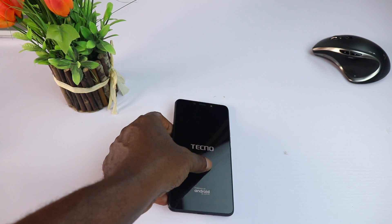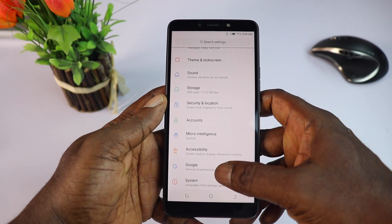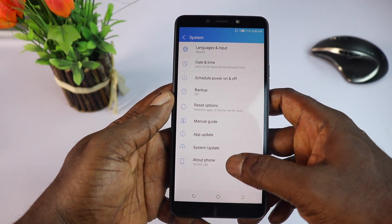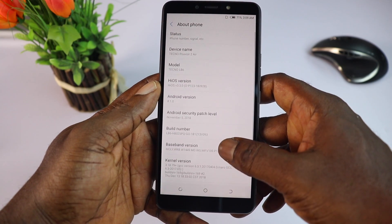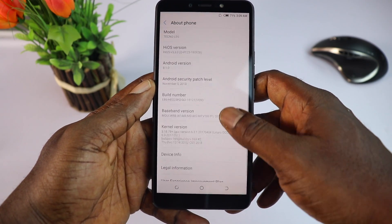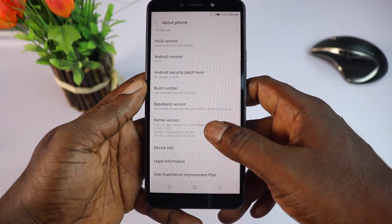The main highlight here is a huge 5000 mAh battery, which Tecno claims will last for four days. The Pova 2A rocks Android 8.1 out of the box with 1 GB of RAM, 16 GB of internal storage, and a MediaTek CPU clocked at 1.3 GHz.